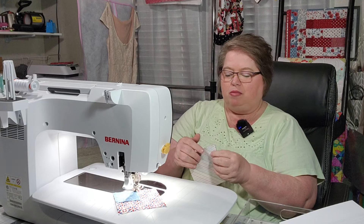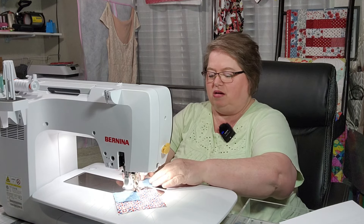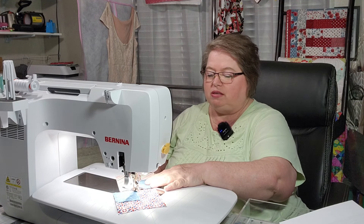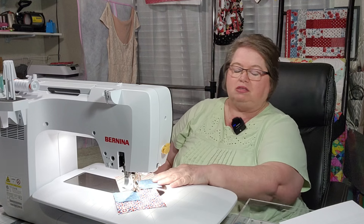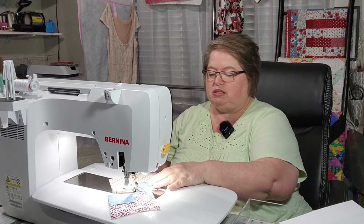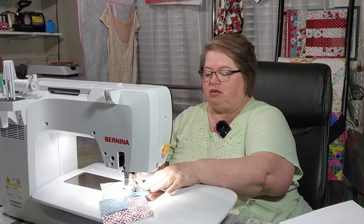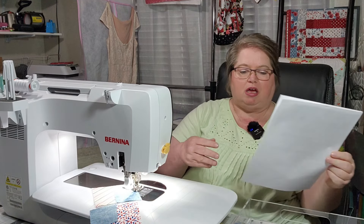I am afraid this is not going to be a good scrap buster — or it could be a stash buster. If you have lots of charm packs that you'd like to use up, you have multiple charm packs. It says it is 10-inch square friendly, so if you have some layer cakes, let me see how many it calls for.